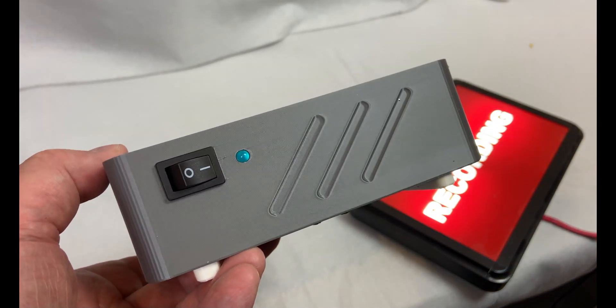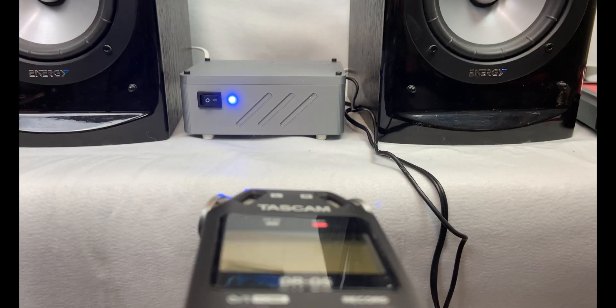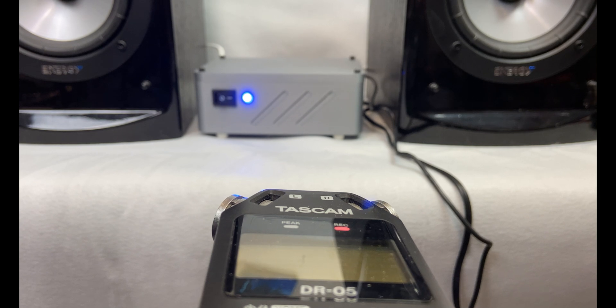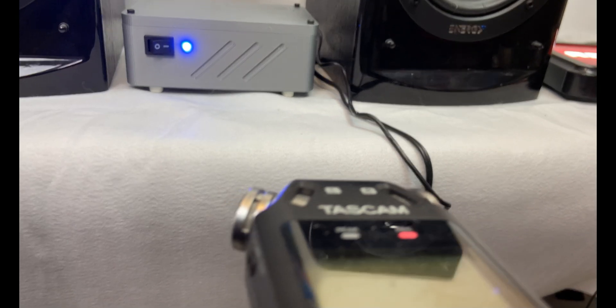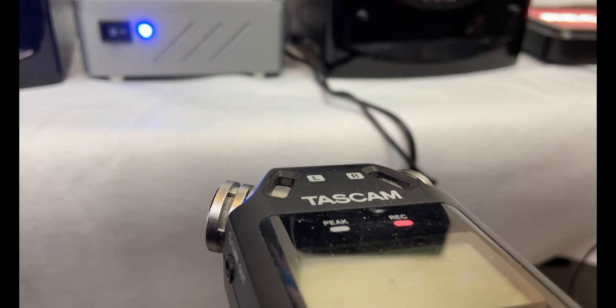So how does this sound? It's impossible to demonstrate audio quality in a YouTube video, but I can compare these Energy speakers with the 3D printed ones so you can hear the difference yourself. For this demonstration, I'm using the amp I just built and I'm using the same song. I also attempt to keep the levels the same.